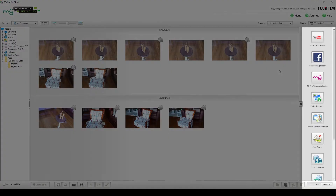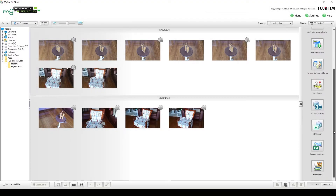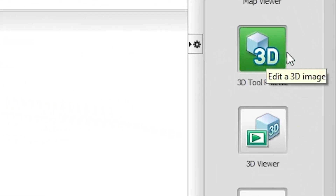On the right-hand side, there are buttons to perform certain functions. The top three are sharing buttons — you can share with YouTube, Facebook, and My FinePix.com. I have been unsuccessful getting it to work with YouTube; it doesn't connect to the server. Looking at support, it tells me I need to upgrade, but of course this is the latest version, so I think it's just out of support. My FinePix.com is no longer available. If anyone out there can get the YouTube sharing to work, I would be interested — do let me know.